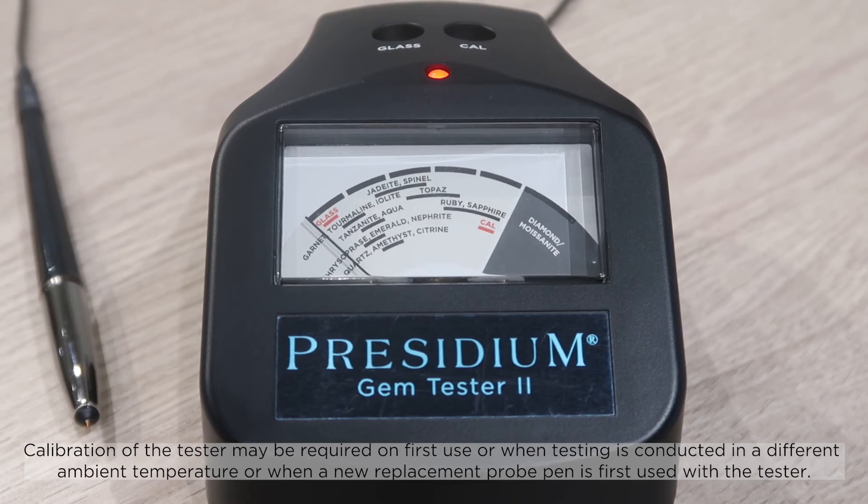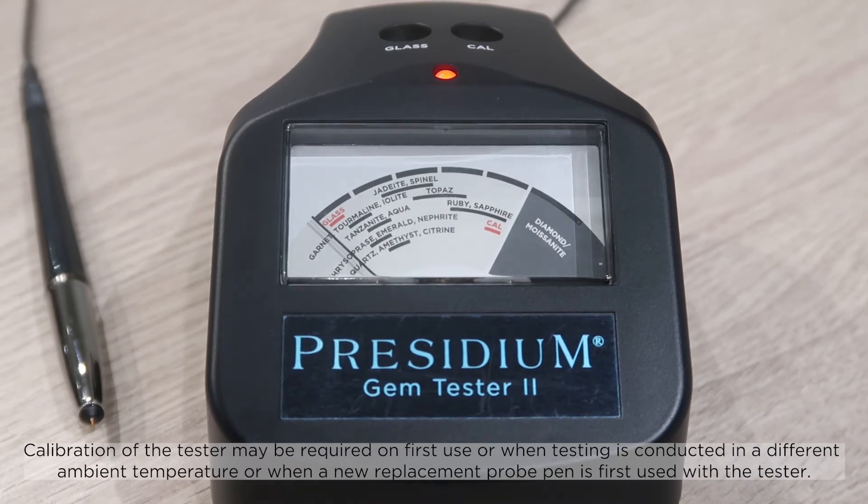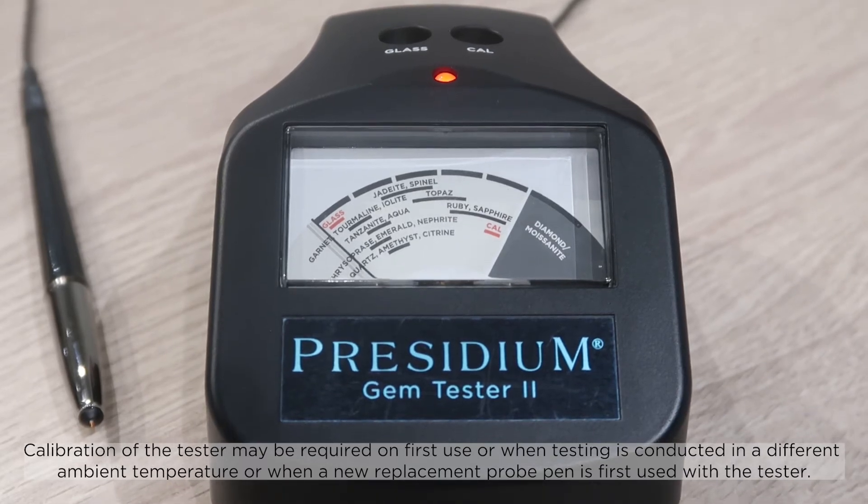Calibration of the tester may be required on first use, when testing is conducted in a different ambient temperature, or when a new replacement probe pen is first used with the tester.